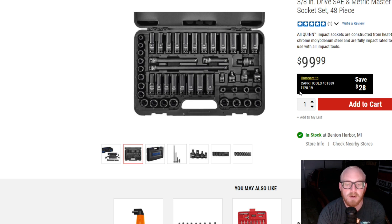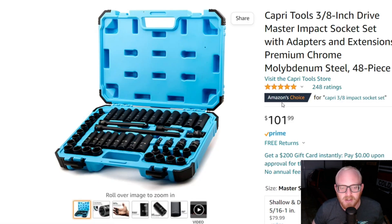I was going through tool deals and came across another set from Capri that looks very similar. If you notice the image, the cases are different — the layout in the case is the exact same, but the cases are different. I think the Capri case is definitely a lot more durable than the Quinn one, so if you're going to keep it in the case, probably go Capri.